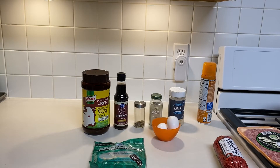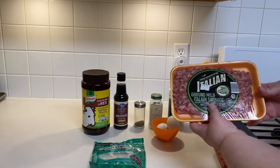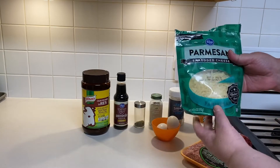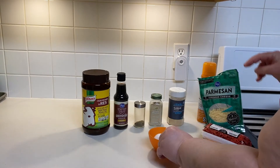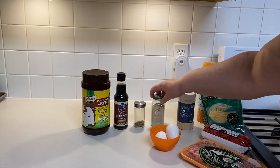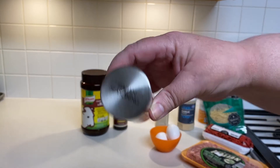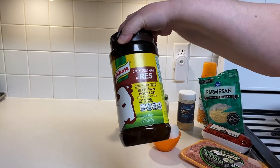Okay guys, so let's go over our ingredients for tonight's video. We're making Italian meatballs. I have some ground mild Italian sausage — this is one pound. I have one pound of ground beef. I have a six-ounce bag of shredded Parmesan cheese, about half left. We have two eggs. About one tablespoon of garlic powder, a half teaspoon of white pepper, one tablespoon of Italian seasoning, one tablespoon of Worcestershire sauce, and about one tablespoon of beef bouillon.